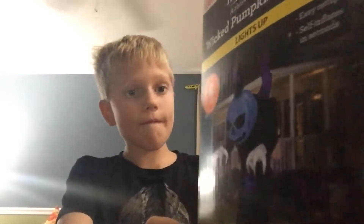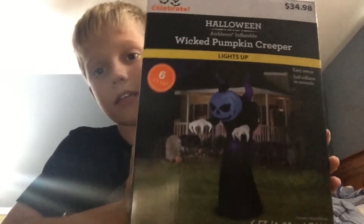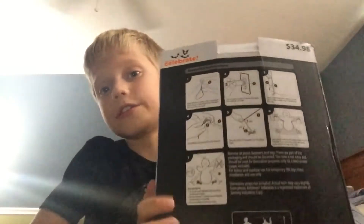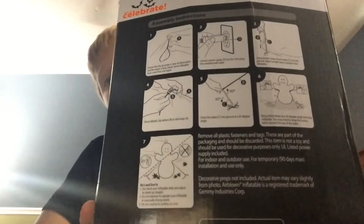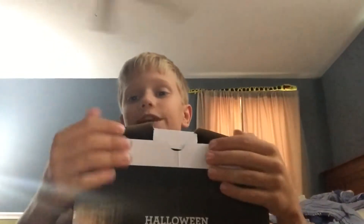So this is the front of the box — it shows the creeper itself. This is the side, still the creeper. This is the back, the other side, and then back to the front. That's really the box, and I will see you in the next scene when we open it.